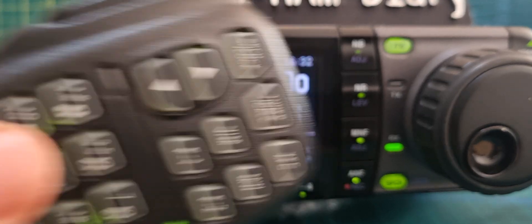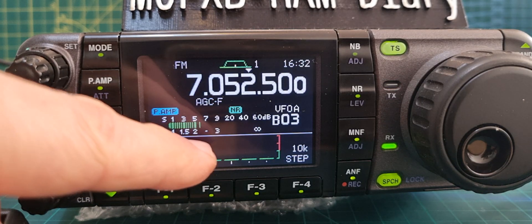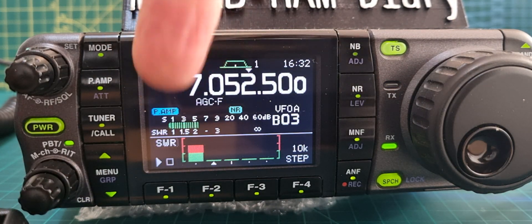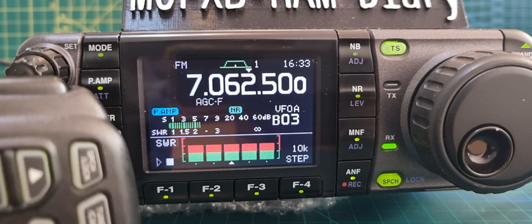Once you've done that, you just get your microphone and start to key one at a time. You'll see that you start to get an idea of your SWR. You can see that anything above the green is going to be too high. So that's how I'm seeing it.